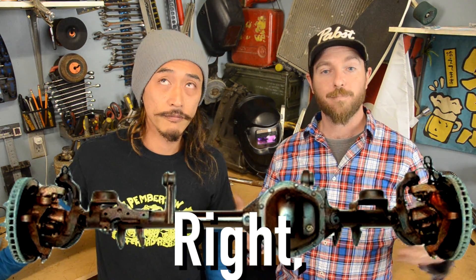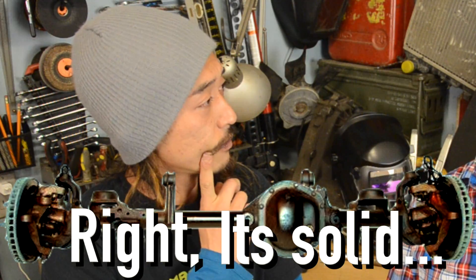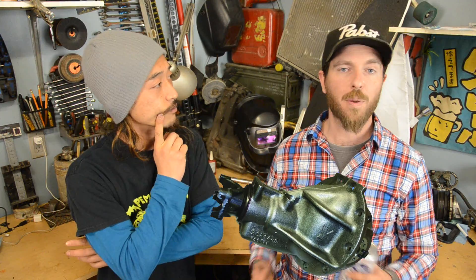What I'm trying to say is, don't change your pinion angle. With a solid axle, your differential is mounted to the whole thing — it's solid! So when you change your pinion angle, you're changing the angle at your spindle. That's your caster.